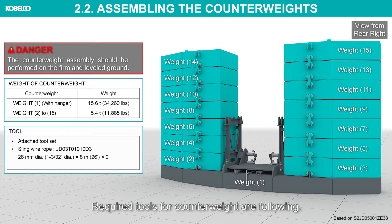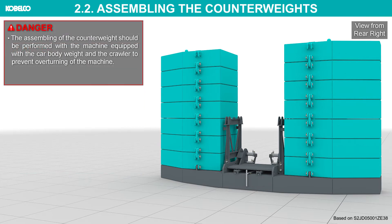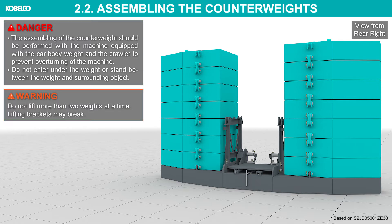Required tools for counterweight are as follows. The assembling of the counterweight should be performed with the machine equipped with the car body weight and the crawler to prevent overturning of the machine. Do not enter under the weight or stand between the weight and surrounding objects. Do not lift more than two weights at a time — lifting brackets may break.